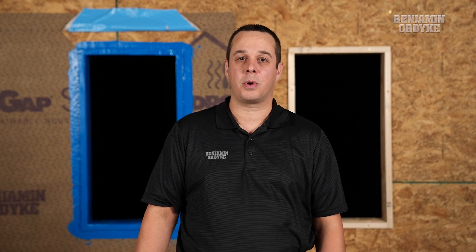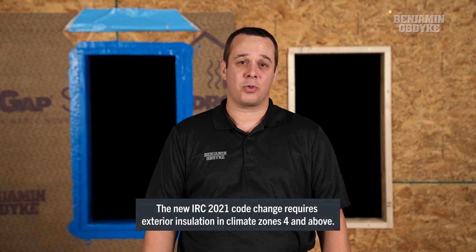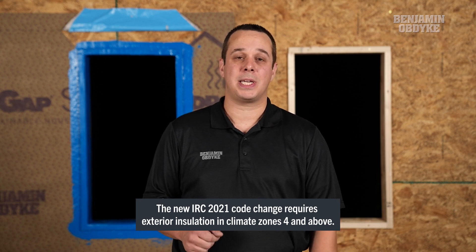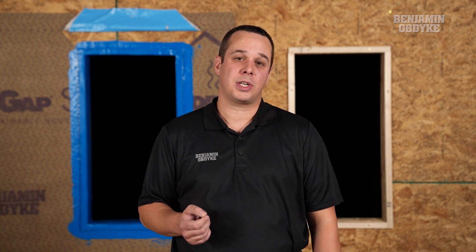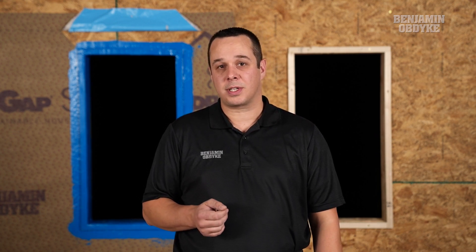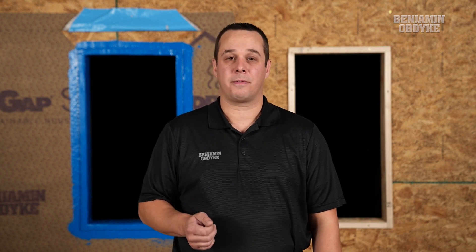Due to the 2021 IRC code change, we are now looking at an increase of exterior insulation being installed in climate zones 4 and above. The main purpose for this exterior insulation is to increase the thermal resistance of the building envelope and reduce the thermal bridging of our framing material.